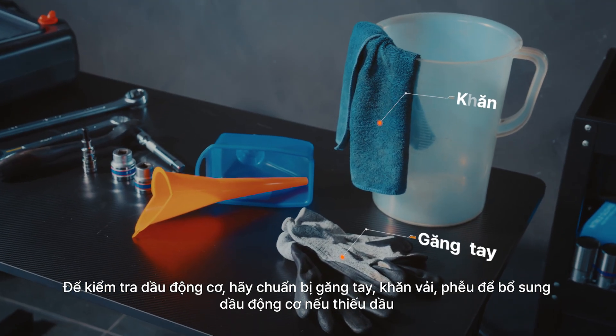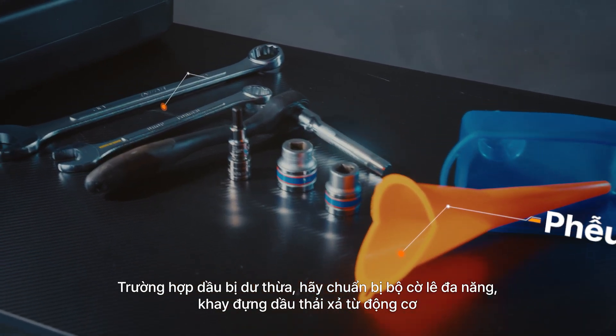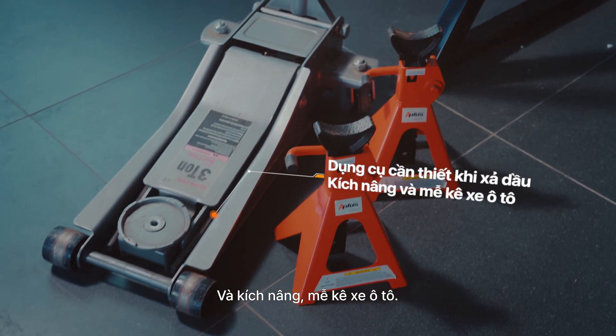To start, prepare gloves, wipes, a funnel for topping up engine oil when it's low, a wrench and socket set for draining excess oil, a drain pan for oil disposal, and finally, a car jack and jack stands.